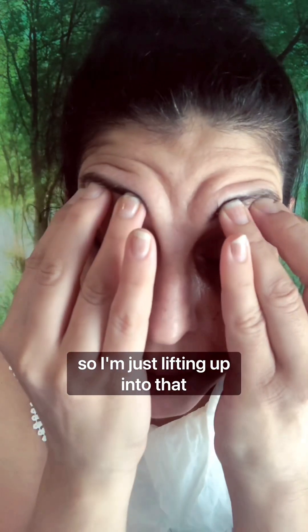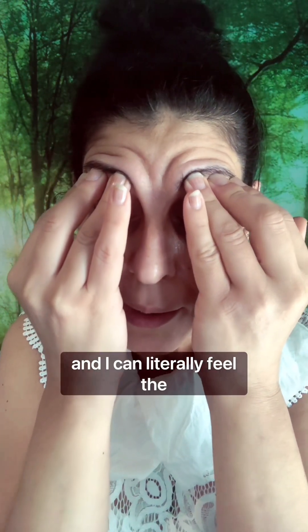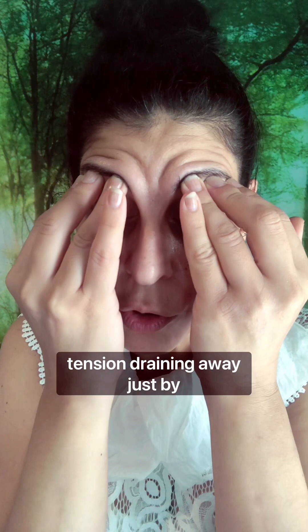I'm just lifting up into that brow bone and just applying a little bit of pressure, not too much pressure at all, because we just want those lymphatics. I can literally feel the tension draining away just by doing that. Just to get rid of those. Give it a bit of tapping.